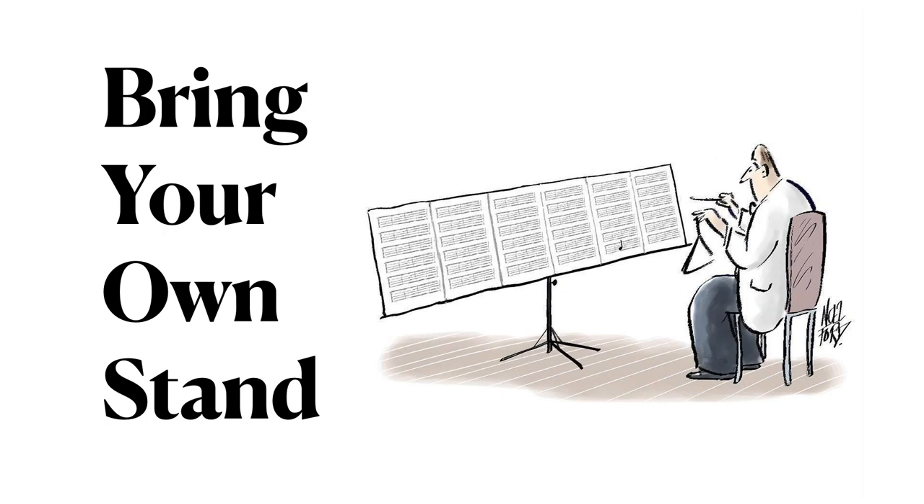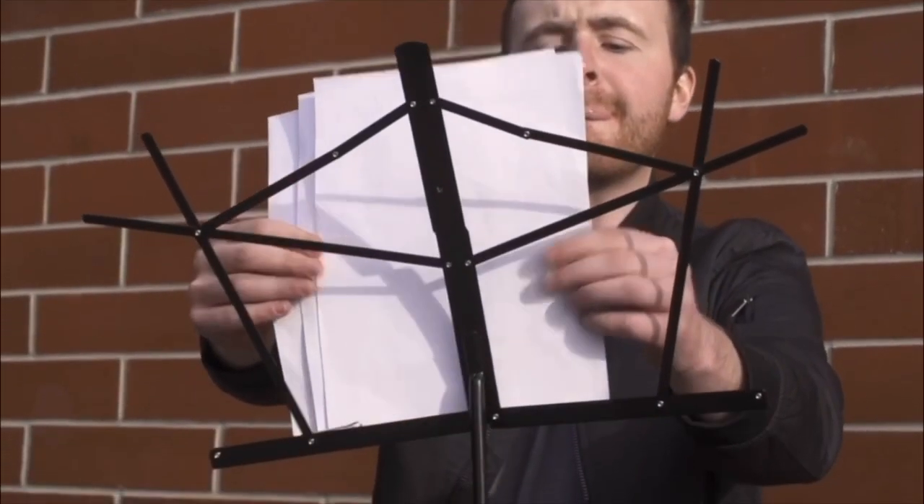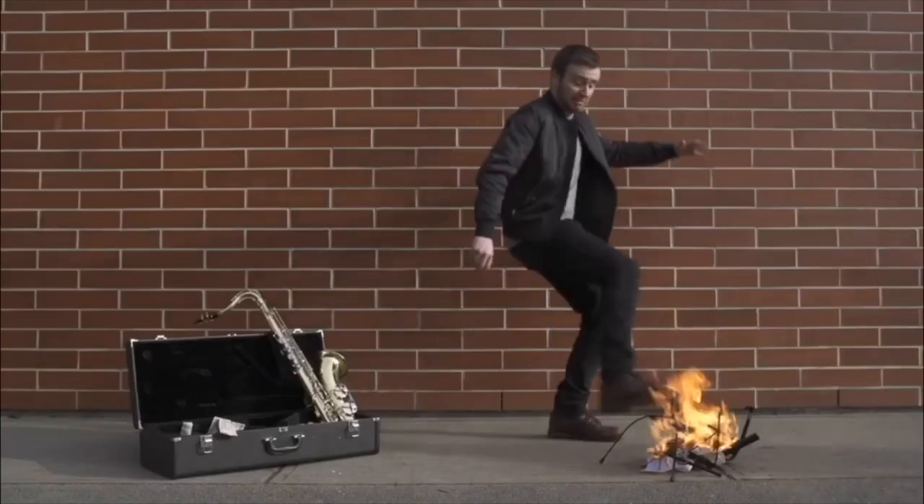In the fall, the School of Music will be requiring every student to bring their own music stand to rehearsals. If you're anything like me, you are probably still using that wire music stand purchased for you in fifth grade band, and it's probably time for an upgrade.